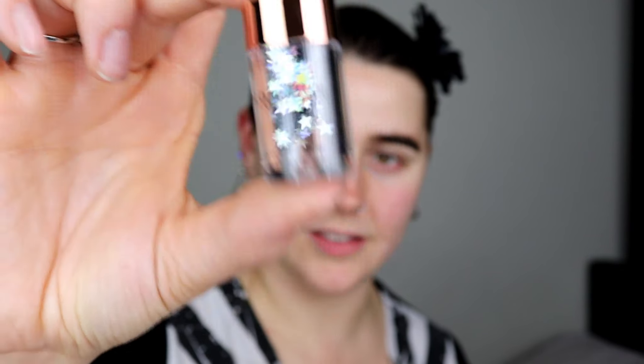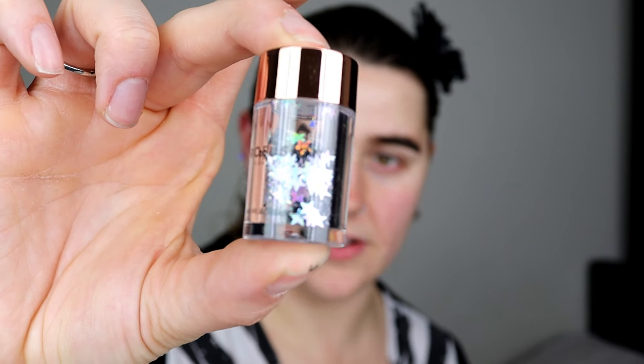Door number nine — I got the Profusion Glow Drops in Champagne. This looks really pretty. I'm not particularly keen on liquid highlighters as they just don't seem to work for me, but I'm more than happy to give it a go. It's a really nice small size, which is actually perfect for me since I won't use it a lot.